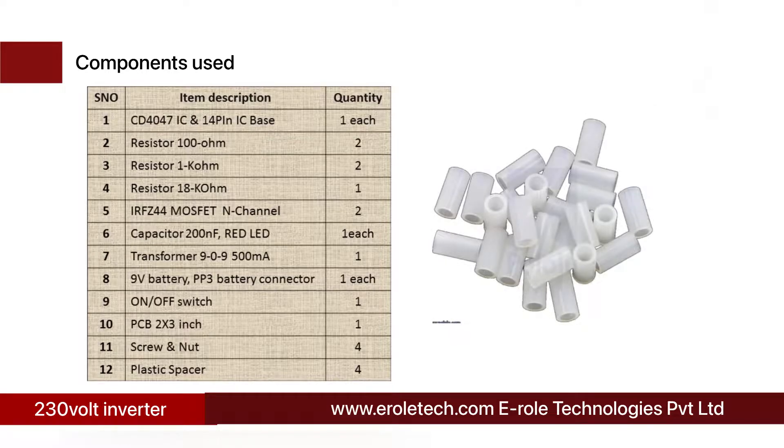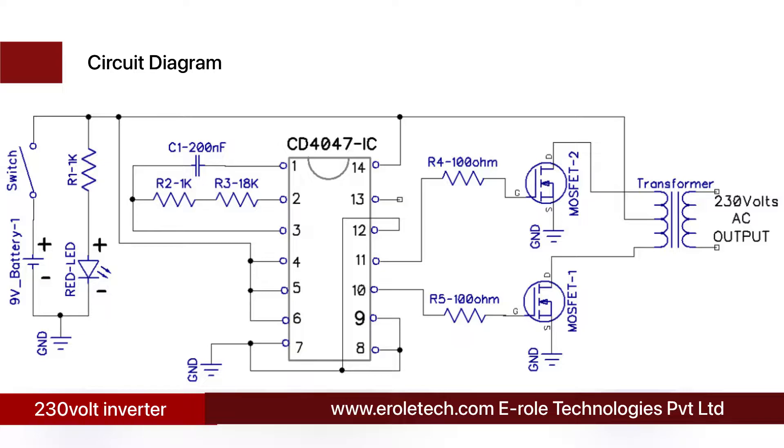Before making the project, we will understand its circuit diagram. A 9 volt battery powers the circuit. An on-off switch is used to start or stop the project. A power supply indication LED with a current limiting resistor protects the LED from high current and voltage. The 4047 IC is a 14-pin IC that continuously gives high and low pulses at its output pins 10 and 11 — when pin 10 is high, pin 11 is low, and vice versa. A resistor and N-channel MOSFET are connected at both output pins, so at any time one MOSFET is on and the other is off.